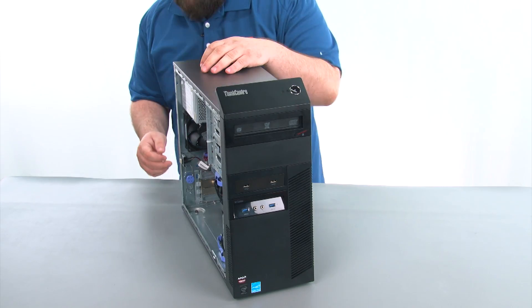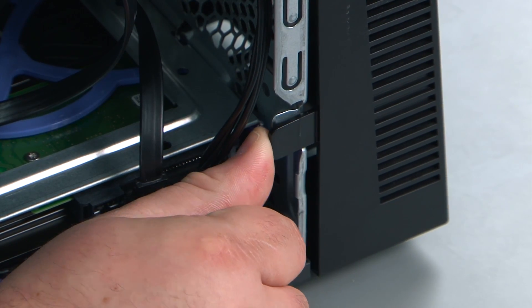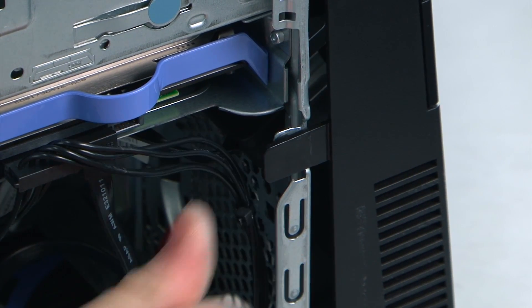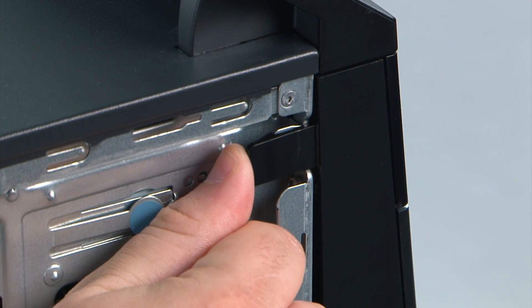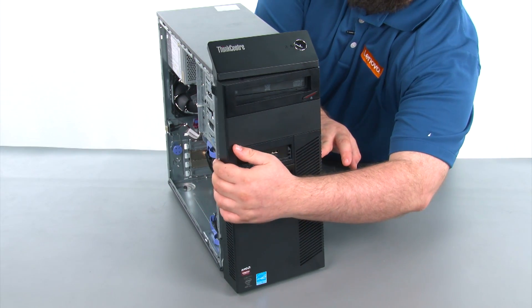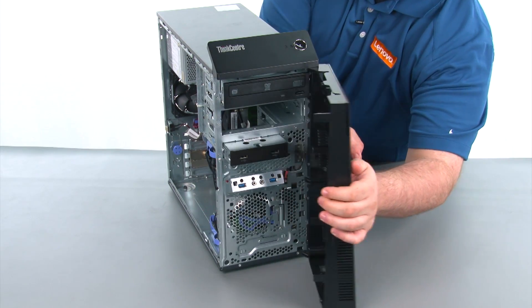Then we're going to pull outward on the three retaining clips to release the bezel. Then we're going to swing the front bezel open like a door and remove it.